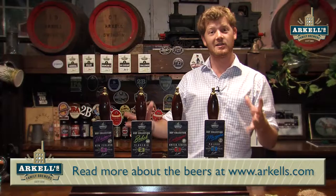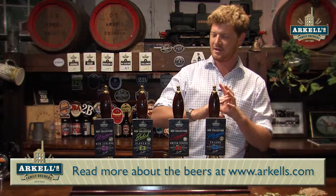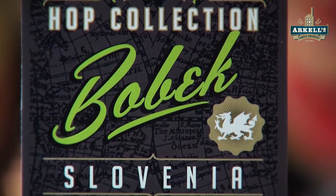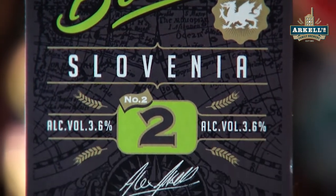What I'm here today to talk to you about is our latest collection of brand new beers. This is the International Hop Collection — I have Bobeck here and I think it'd be nice to expand further on how the hop really has an impact.